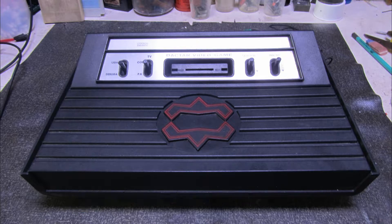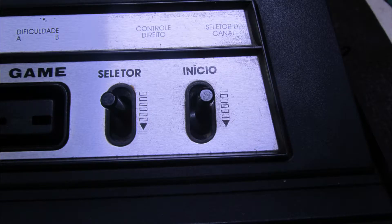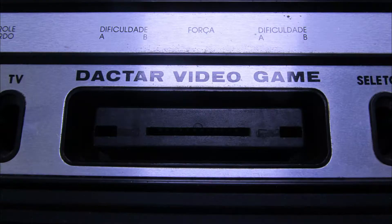This Dactar belongs to my friend Sandro — he sent us the equipment and asked us to do a revision. We are going to give it all the care it needs. We can see here the serigraphy of the equipment is all in Portuguese, showing that the equipment itself was focused on the Brazilian market. It has a notable difference from the 2600.